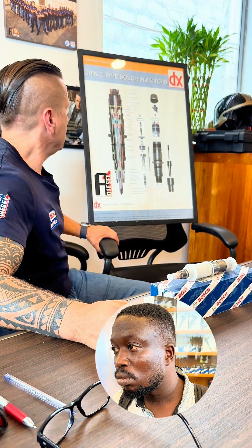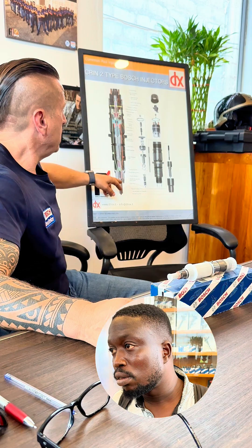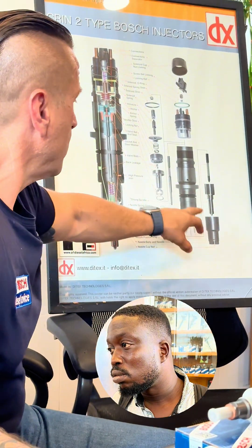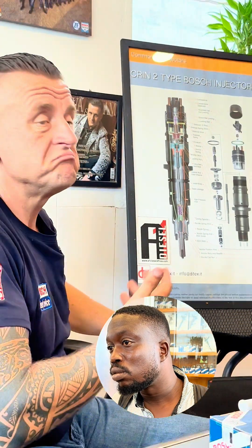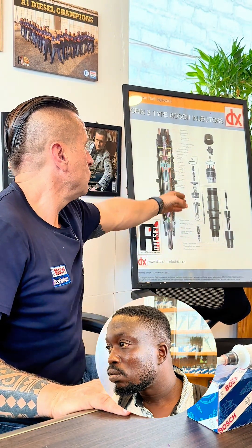We have two options: brand new Bosch, and reman. What does reman mean? This is your injector — there is a valve and components that need to be changed. When you replace those components, the injector is actually like brand new. This is a fully overhauled injector — it's not something just 'serviced.' Service means you open it, wash it, brush it, clean it. But when the parts are worn out, wash it how you want — it is dead. If they are performing, that's it — very simple.